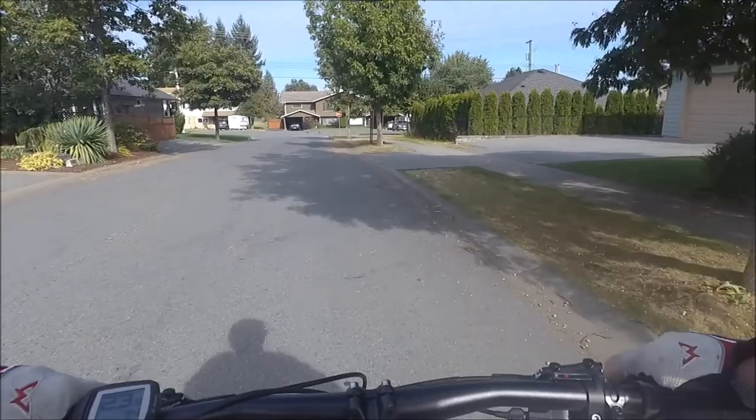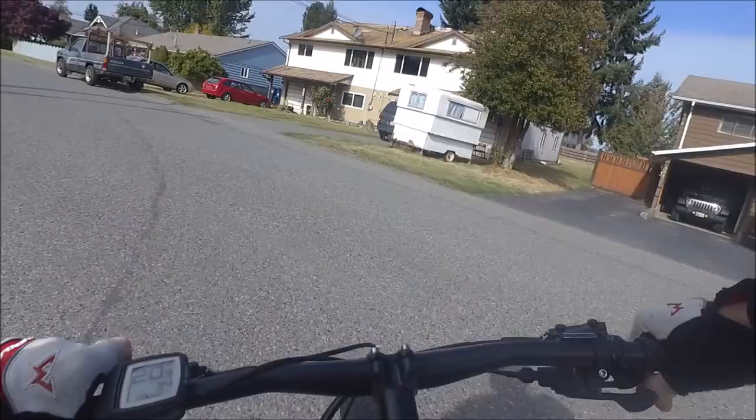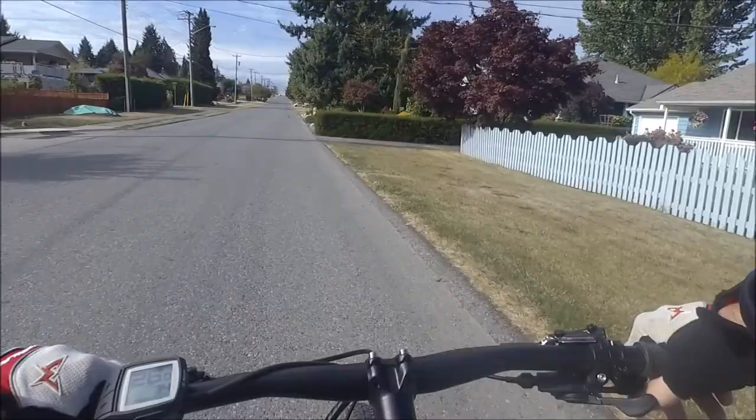Alright, so this is the iZip Peak Plus. I believe it's the same as the Raleigh Tokul — I'll have to double check. iZip and Raleigh are owned by the same company, so they often have the same bike branded under two different names and different colors. For all the details, to ask a question, come try it out, head over to our website at CitrusCycles.ca.